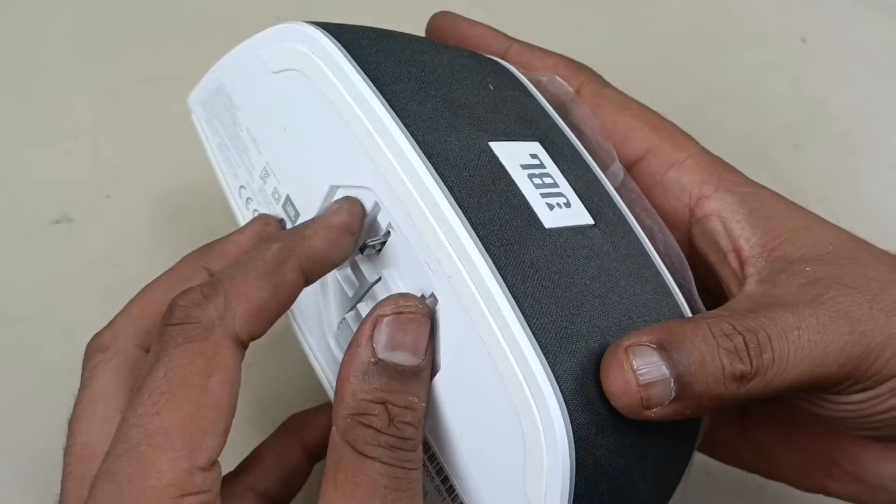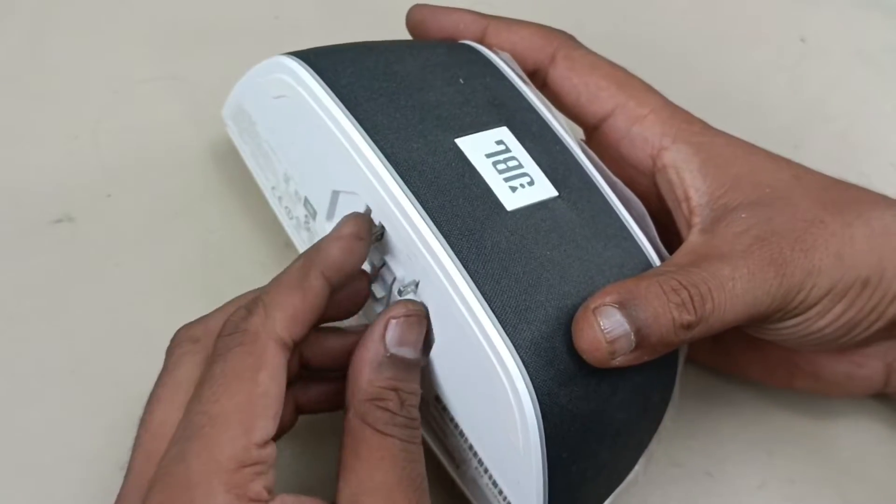Here the socket comes. This can be mounted in the wall outlet of the power supply.